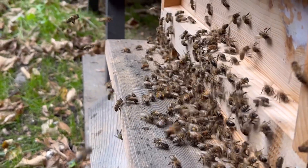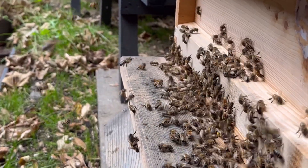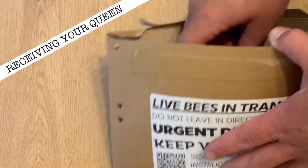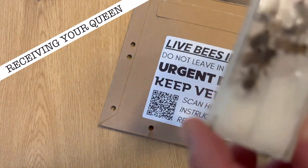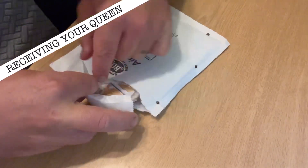In this video I'll take you through my seven steps of introducing an F1 Buckfast Queen. Step one: your queen arrives. Open the package as carefully as you can and examine what's inside.